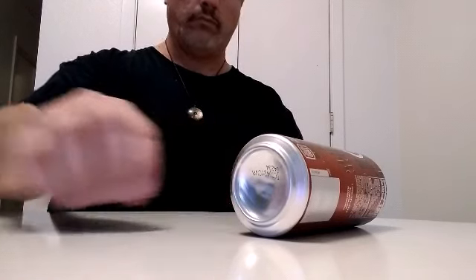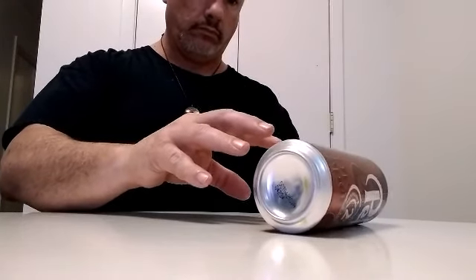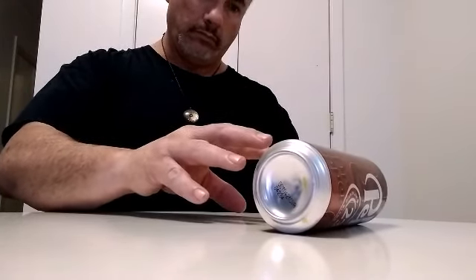So in this I'm doing some hand method, energy method, and I get a couple good moves out of it. This is a pretty good one.